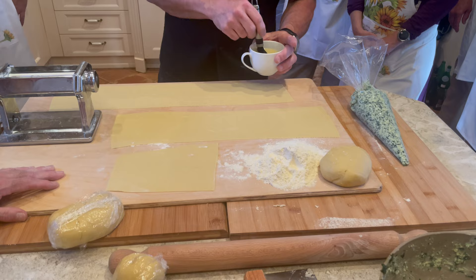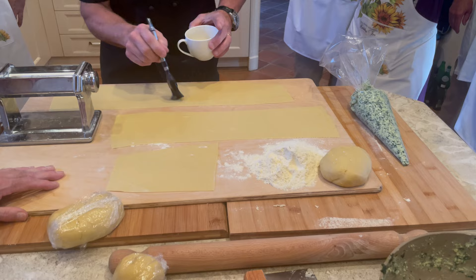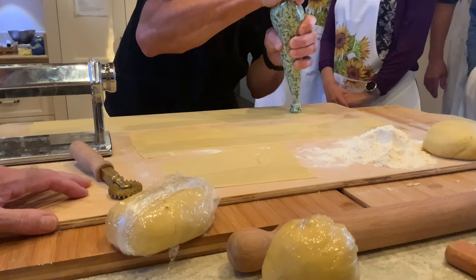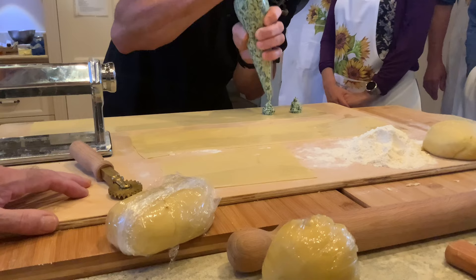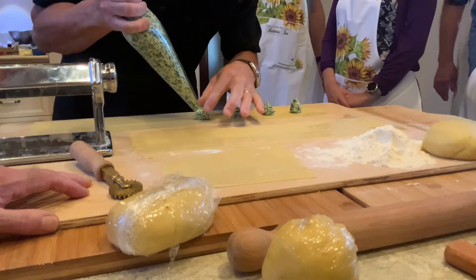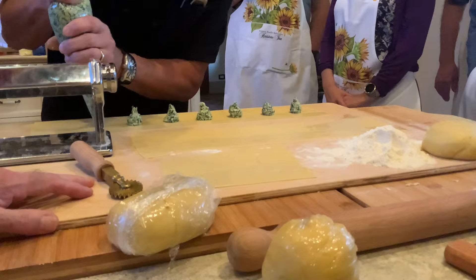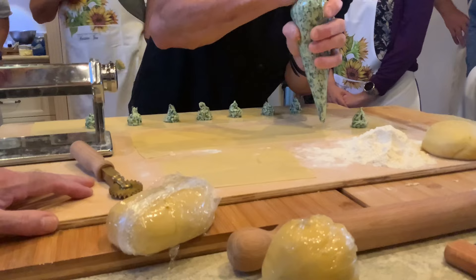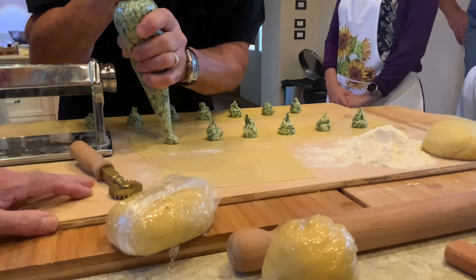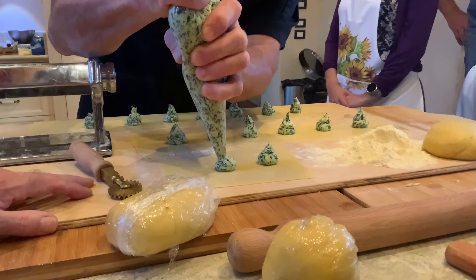So for agnolotti, you're going to take this egg wash — a little bit of water in it. So you're trying to make little mounds, okay? Like for a ravioli you'd do something like that, but these you want to be like little towers. Don't get them too close. Richard, you guys are going to make the first round, and then I want you to teach someone else to do the next round, and then someone else after that.